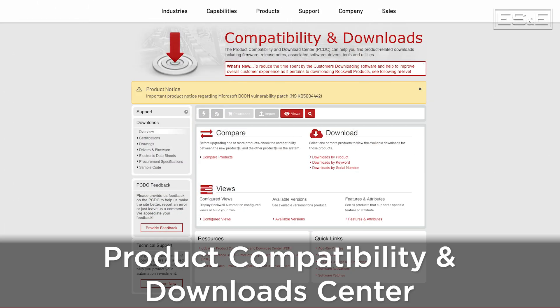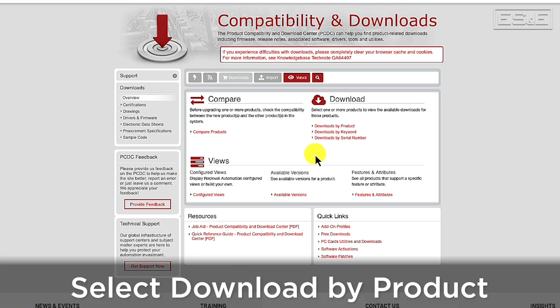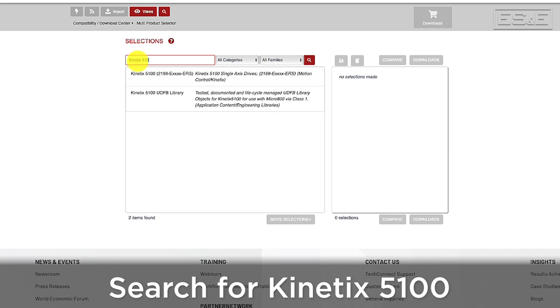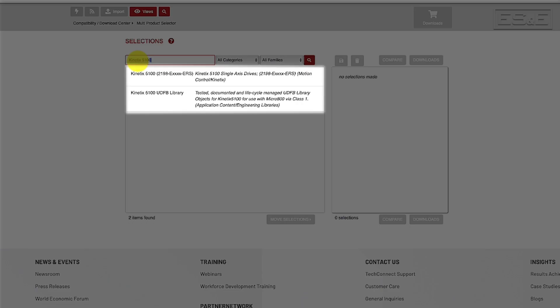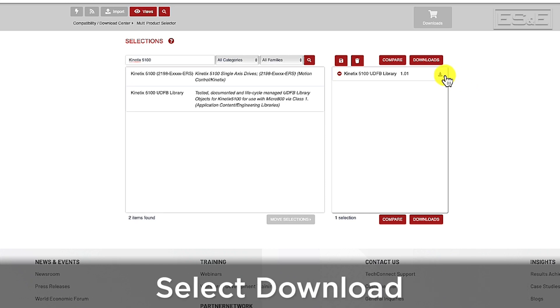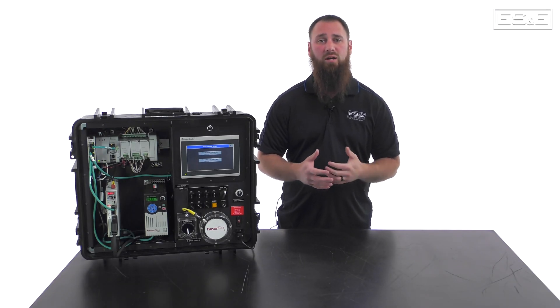To get these, navigate to Rockwell's Product Compatibility and Download Center, or PCDC for short. When on the PCDC page, select the link Download by Product. Then, on the next page, use the search bar and search for Kinetix 5100. This will bring up both the firmware for the drive as well as the UDFBs. Select UDFB, then select the latest revision. Once in the column on the right, select the small download arrow next to the description. This will then download the Download Manager, or you can choose to use Direct Download.